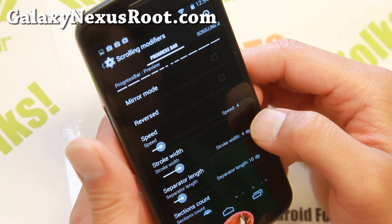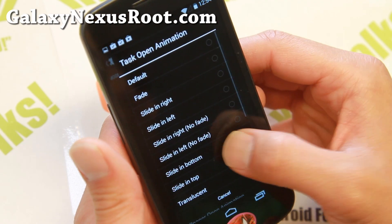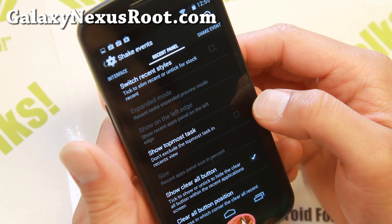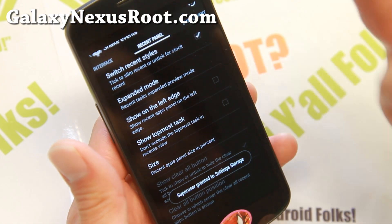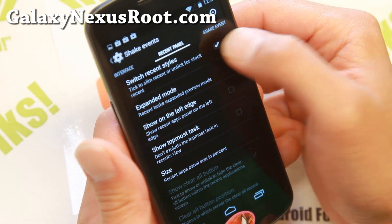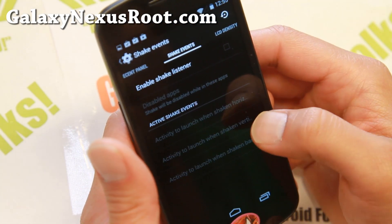There are animation options and scroll bar settings you can customize. System animations — you can customize all of these, and right away you'll see the animation change. There are also recent panel styles. If you select this, it's going to reset your UI, and now your recents will be in the slim style. Some people love it, but the option is there either way.